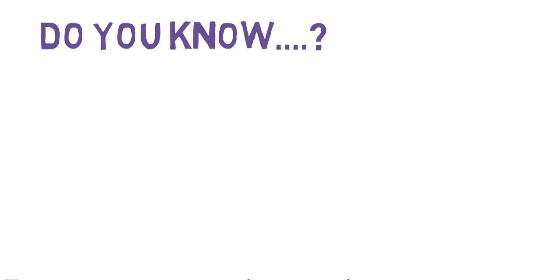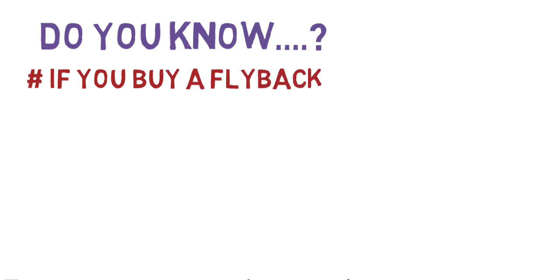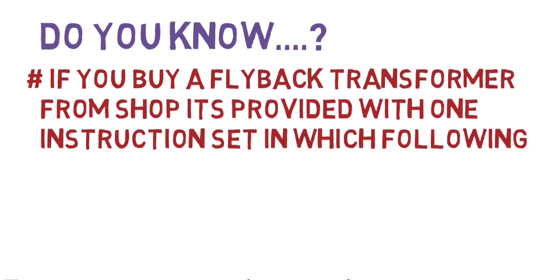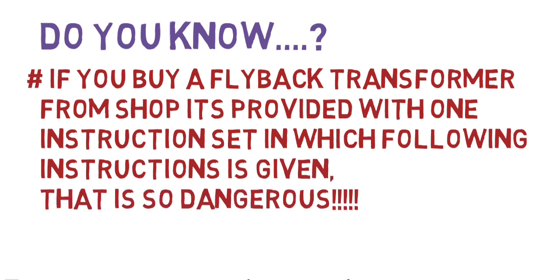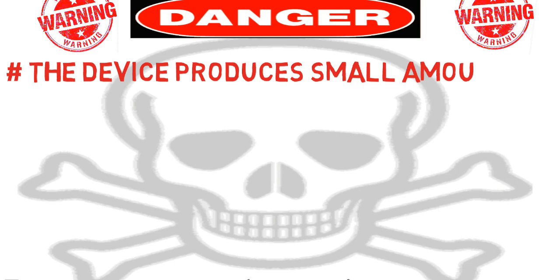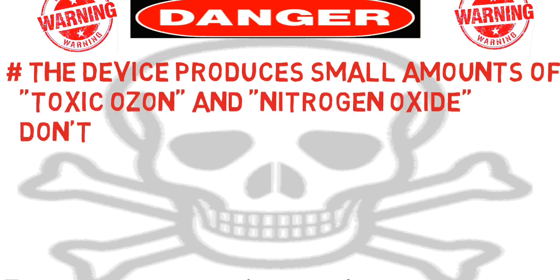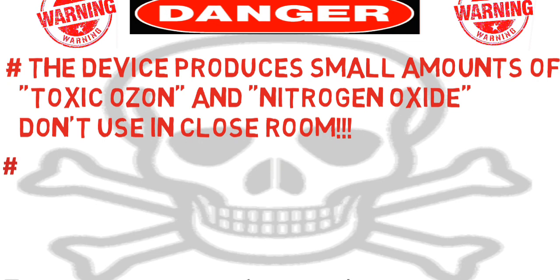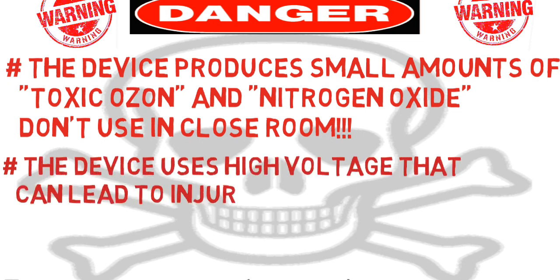Did you know if you buy a flyback transformer from a shop, it's provided with one instruction set in which the following dangerous instructions are given: the device produces a small amount of toxic ozone and nitrogen oxide — don't use it in a closed room. The device uses high voltage that can lead to injury or death when used inappropriately.